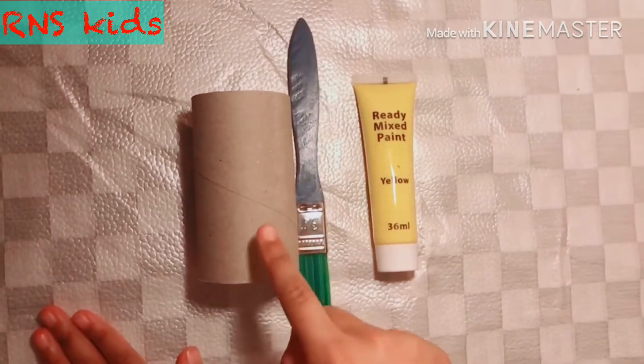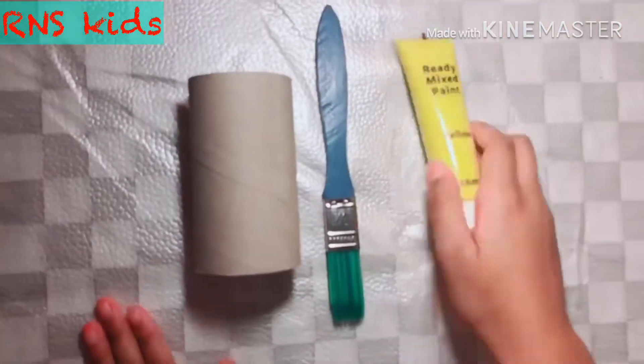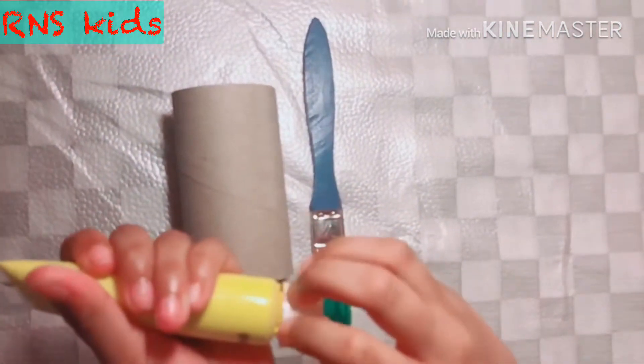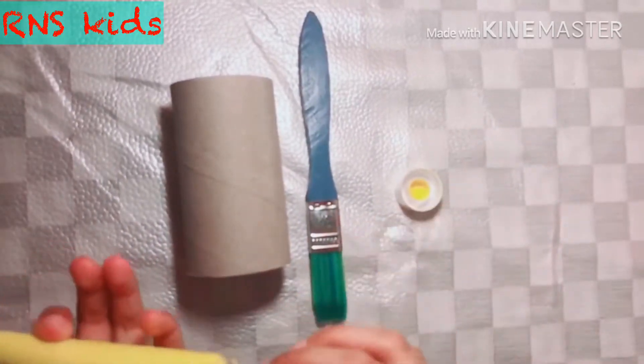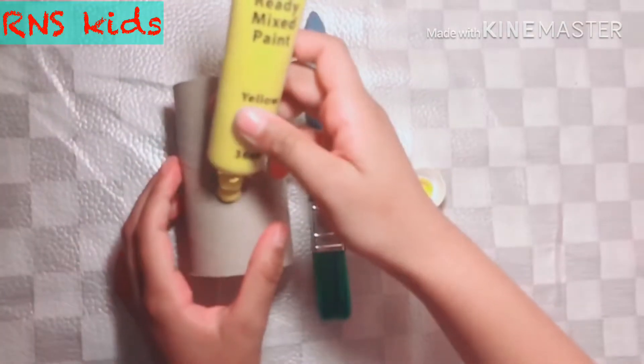Okay, right now we are going to make the chick. Now open up your yellow and I'm going to put it on the tissue roll.